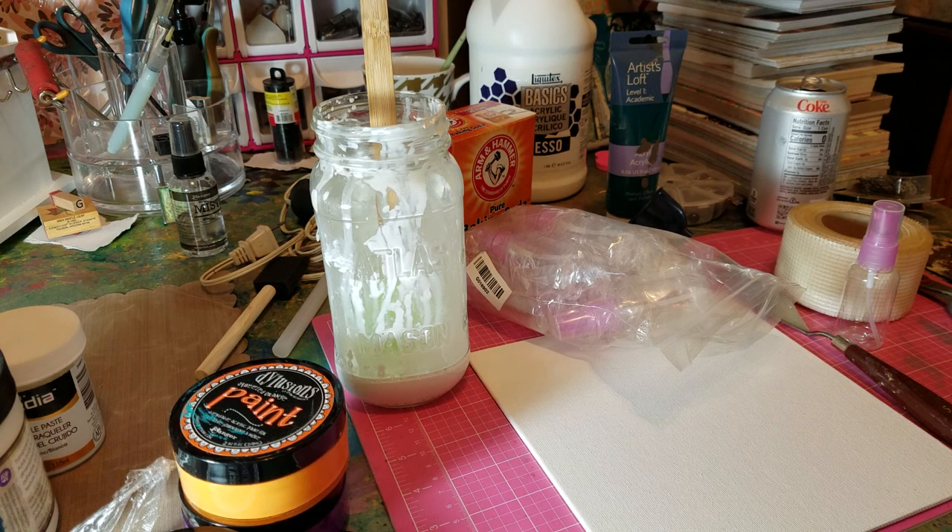Hey guys, thanks for joining me again. My name is Gina and I thought I'd do something a little bit different today. Somebody had asked me how I craft and I told them I will show you how to do some mixed media on a dime.